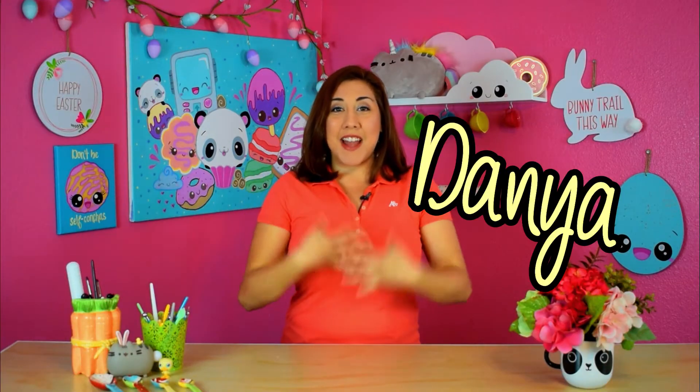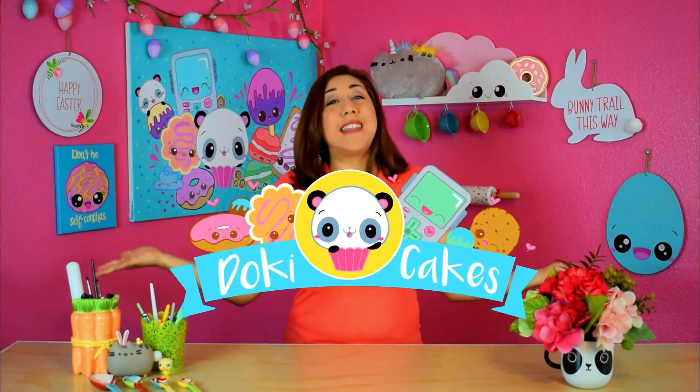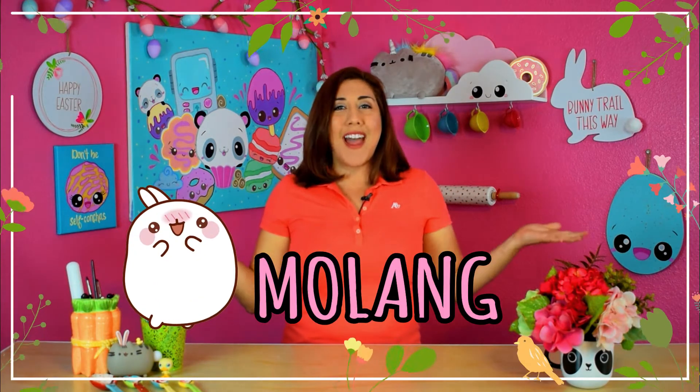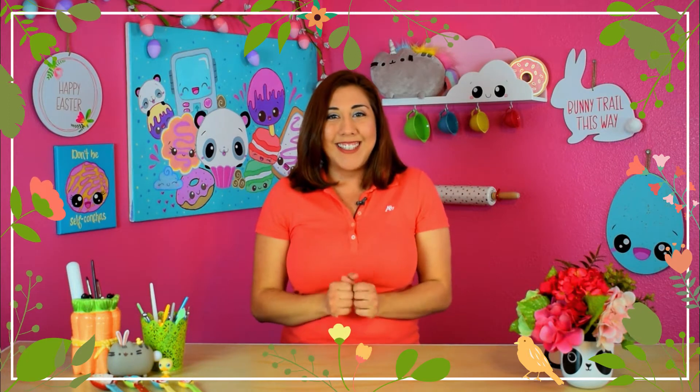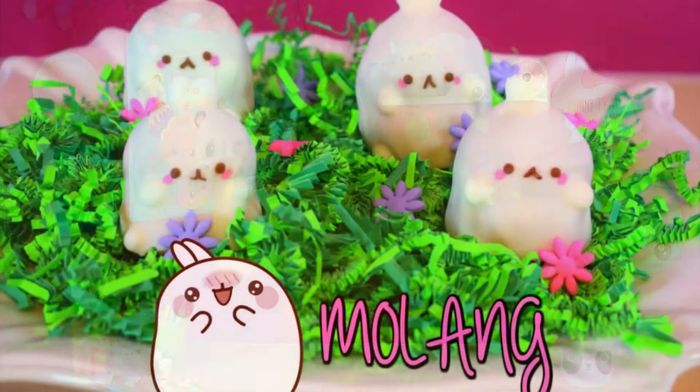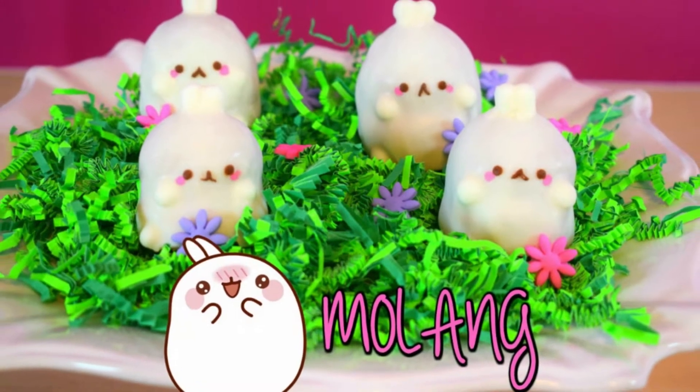Hello cake tourers, my name is Zania and welcome back to Doki Cakes. This is Easter project number two and the theme is Molang. I think Molang is such a cute bunny, so this inspired me to make something Easter for you guys. Today I'll be showing you how to make these cute Molang cake balls — they're so adorable and so easy to make. Are you ready to get started?